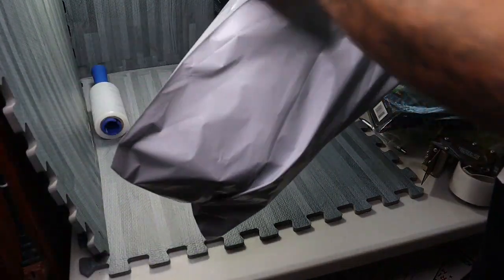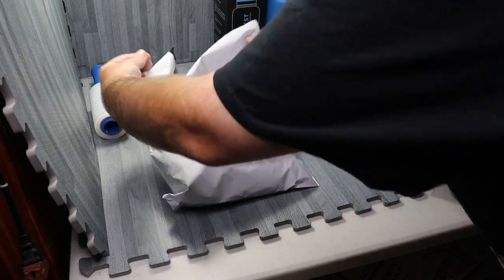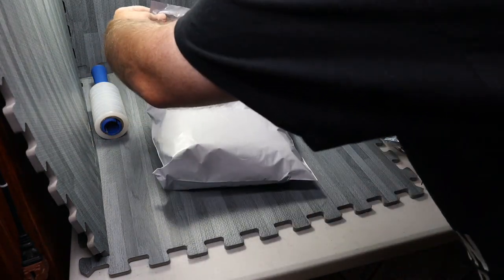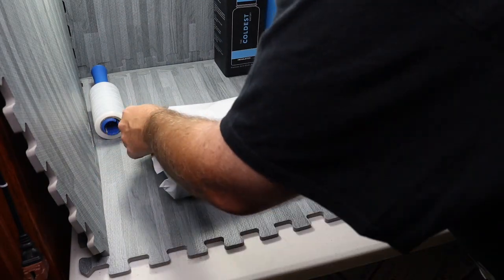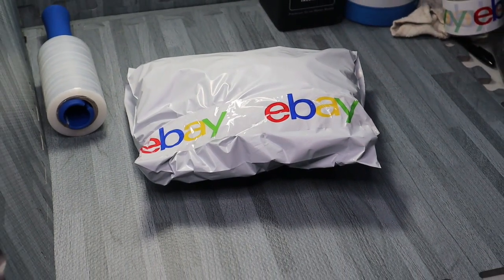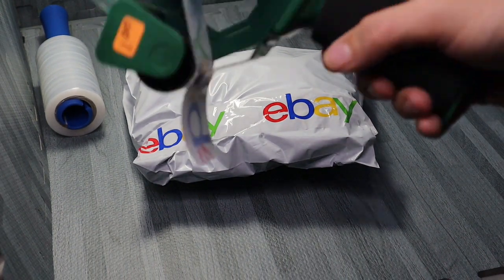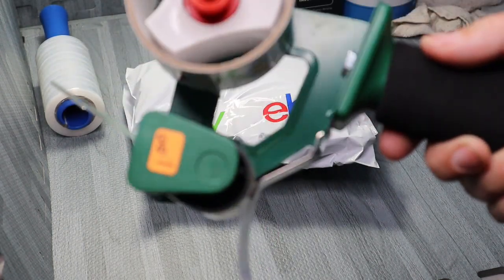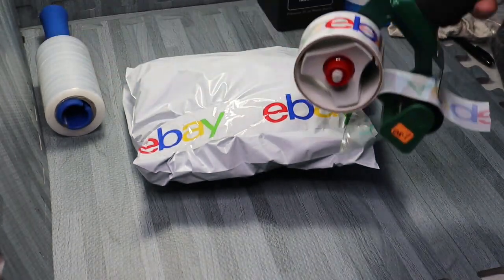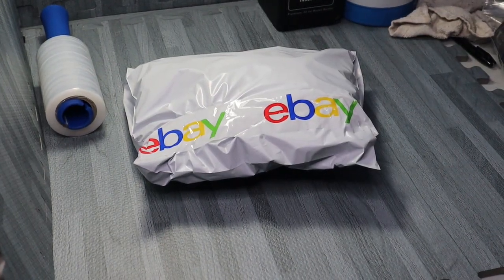Easy peasy — we got the glove wrapped up, put it in sideways so it stays snug. Now of course you know me, a little bit of eBay tape just to make it look pretty. I don't use much of it at all; I've had the same rolls for free from my store forever. I just take one strip and put it around — doesn't add really any extra weight and just makes it look a little better.